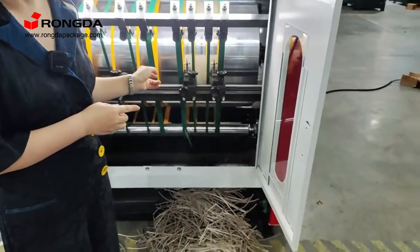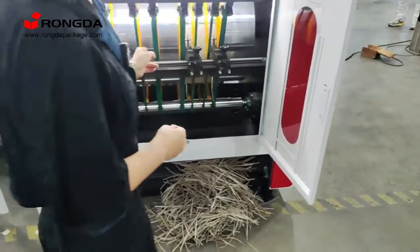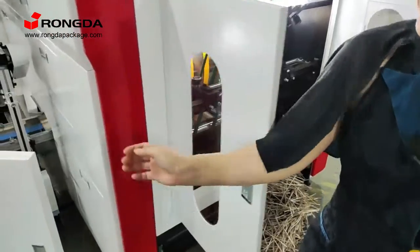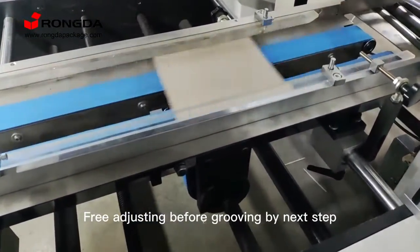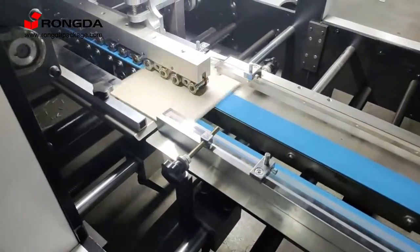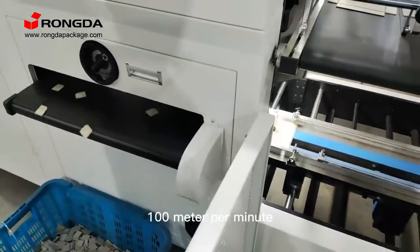It's very easy to adjust for different degrees of grooving. The precision is 0.01 mm. Pre-adjusting before grooving is done in the next step. The speed is 100 meters per minute.